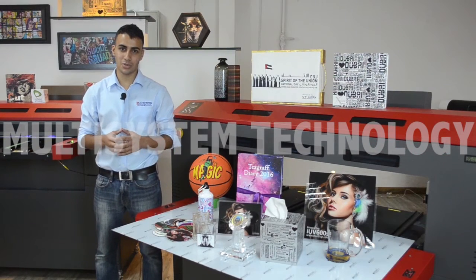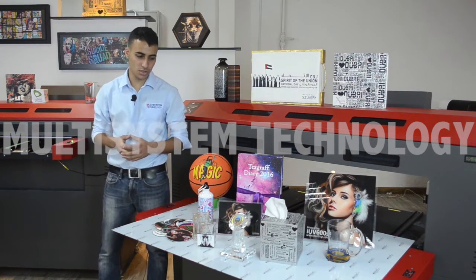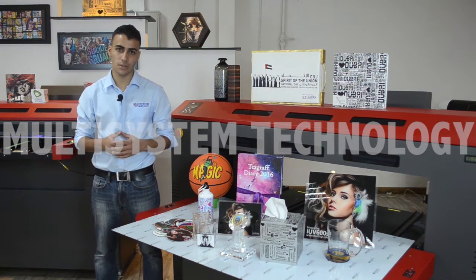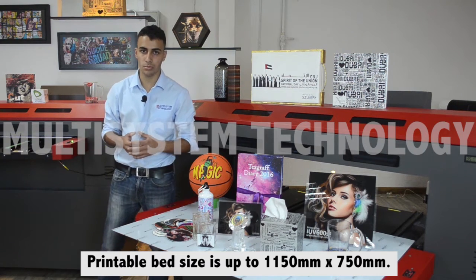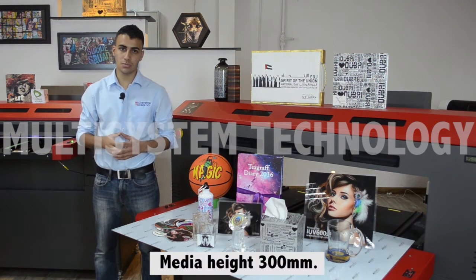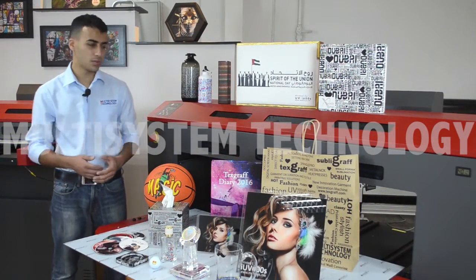Here I'm standing next to the IO V1200S flat plate printer. The advantage of this machine is that it can take bigger and heavier sizes. It has a printable bed size of 1150 by 750 millimeters. The maximum media height is 300 mm. Let me show you some of the samples we have printed on the IO V printers.